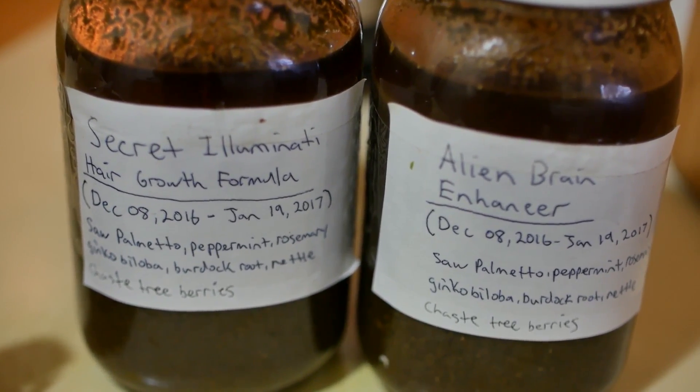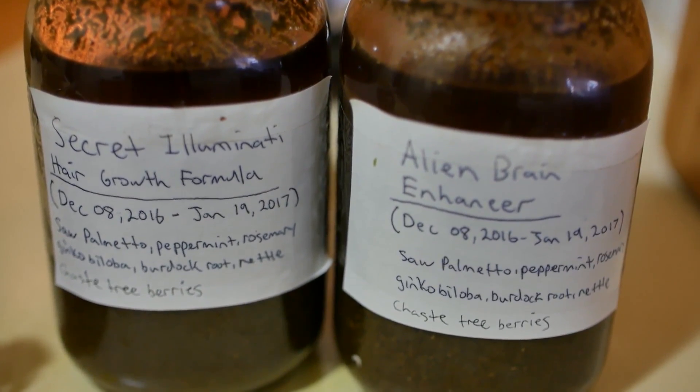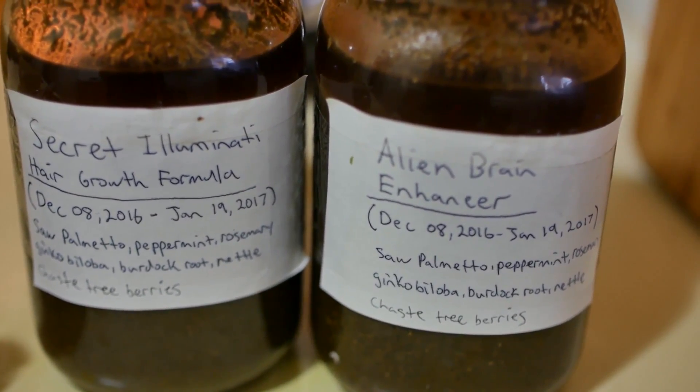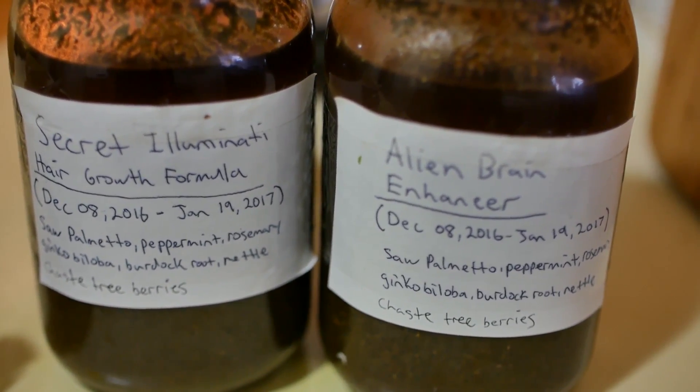So my secret Illuminati hair growth formula is ready, and the alien brain enhancer — which is just the same thing, but it's different when you label it different. It will enhance your alien brain.